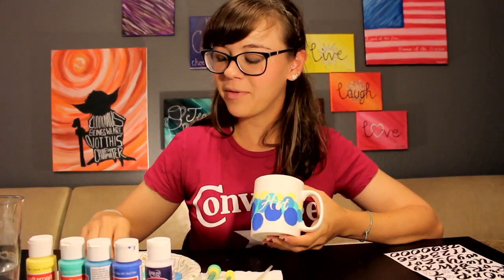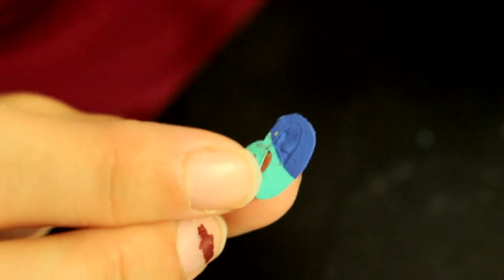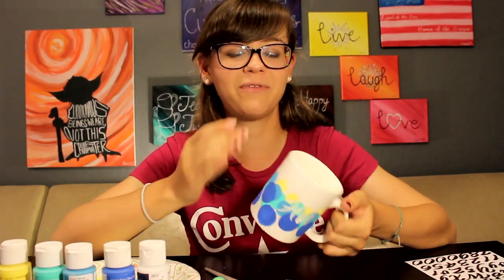We've just finished peeling off all the stickers. As you probably noticed, I had a little mishap with the O — some of the paint decided to stay on the sticker instead of the cup. But that's okay, it's still beautiful because I made it, and that is what crafting is all about. In our final step, we're going to take the sealer and paint it all over the mug, which will help prevent the paint from chipping.